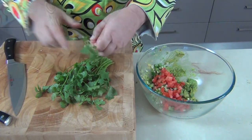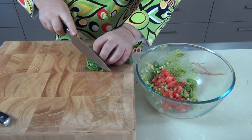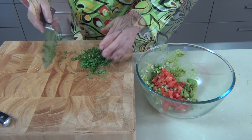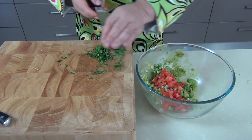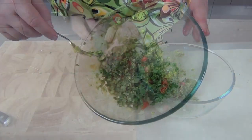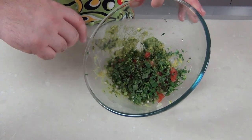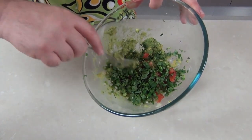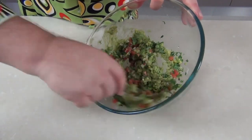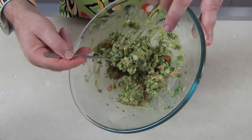I don't like to skimp on the cilantro or the coriander. I've got a nice big bunch here which I'm going to finely chop up. Then we take that cilantro or coriander and pop it in with our guacamole mix, and now you can see the beautiful colors of the guacamole.